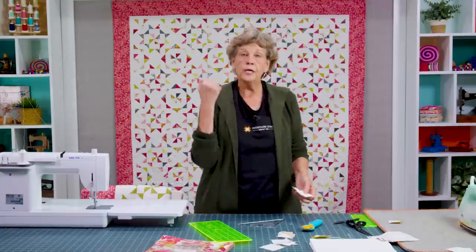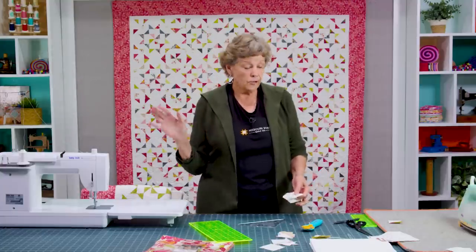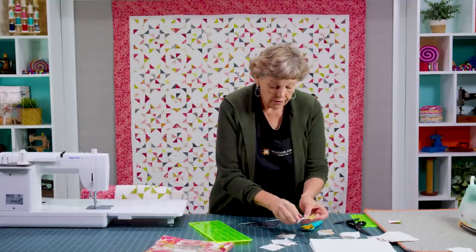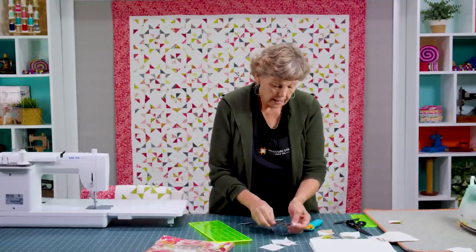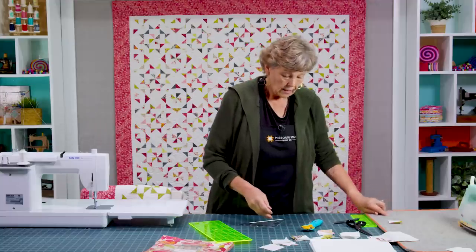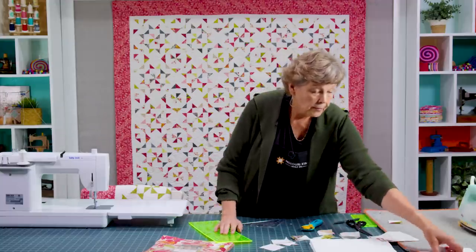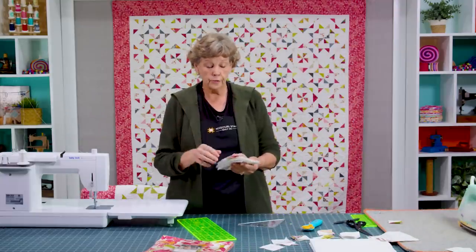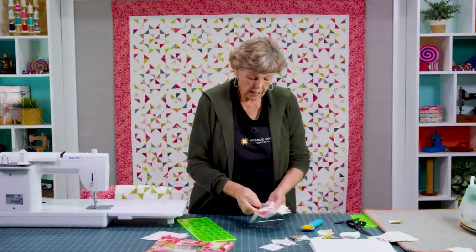I just have them in piles. For this quilt behind me I really scrapped it up — every block was different. So you'll want to pile your colors together and put some pins in them, then just build your blocks. To make this block we're going to make like three different sub-units, so let me show you how I did that.